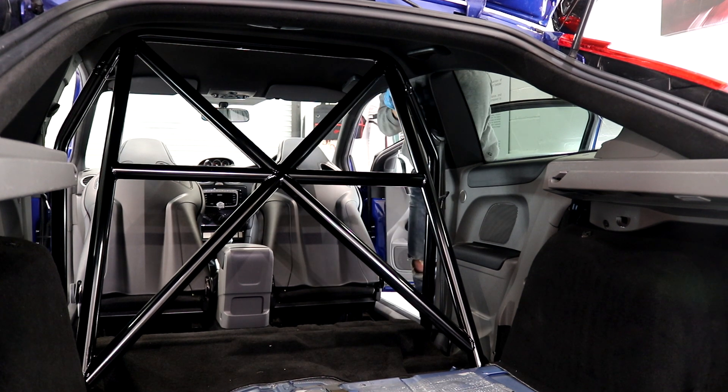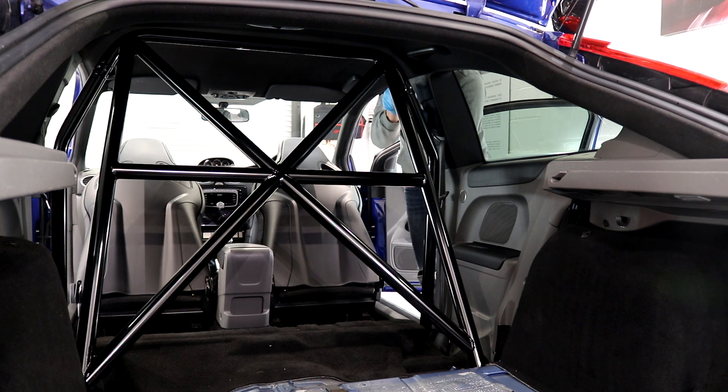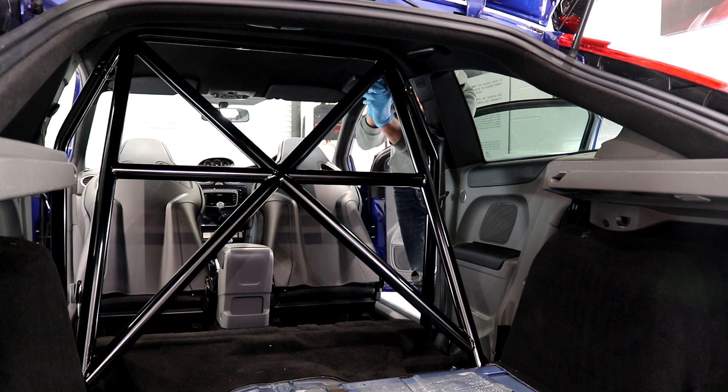Just a short video for today's upload to show you my latest modification, which I am incredibly pleased with. I've been busy with the Focus recently due to having a quiet week within the business, and I've made the most of it by recording various videos on the Focus.